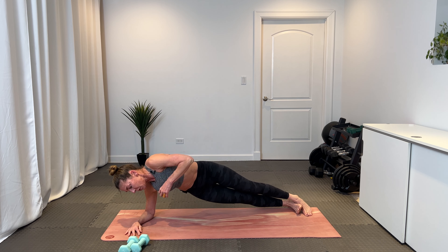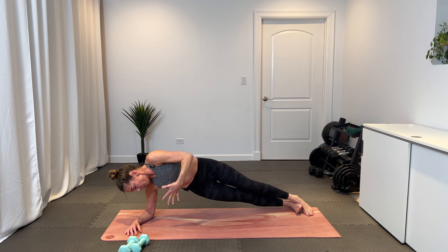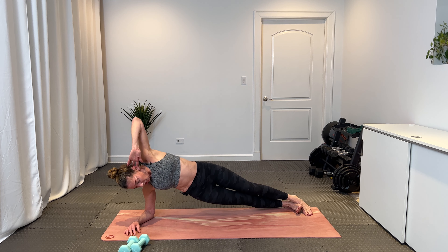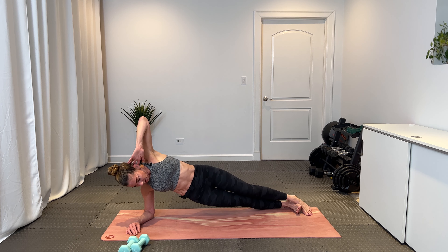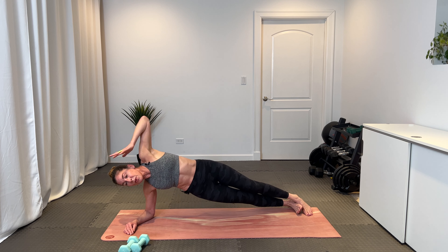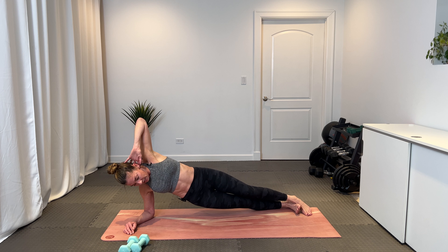Pivot on that right arm, come into a forearm side plank. Lift that left arm high and on the exhale, thread the needle — hand behind the ear. Lift those hips up and then pulse them — just pulsing the hips up. Exhale each time. Eight, seven, in six we come back to our forearms. Five, four — keep your chest proud and open — three, two, and one.